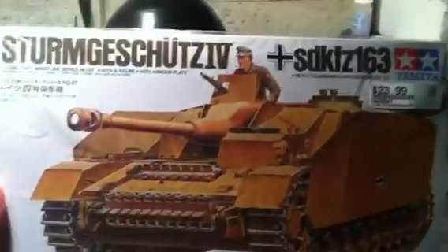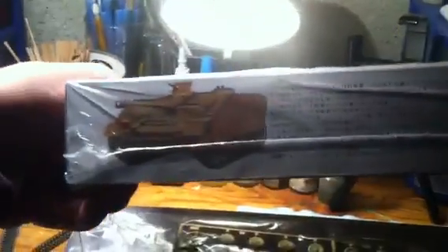The box art is pretty typical. It shows the tank, another picture of the tank. It comes with a figure, another picture of the tank. There's some more of the tanks in this series — the 1/35th miniature scale series that you can get to build — and then another picture of the tank again.